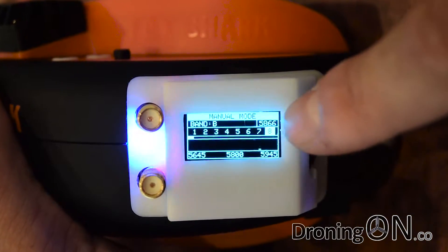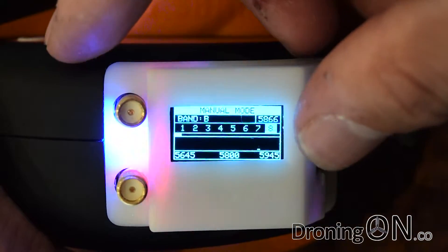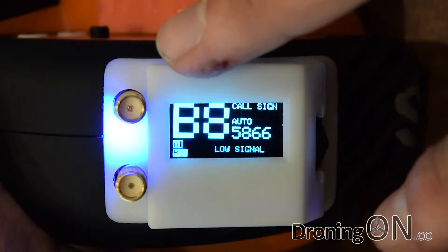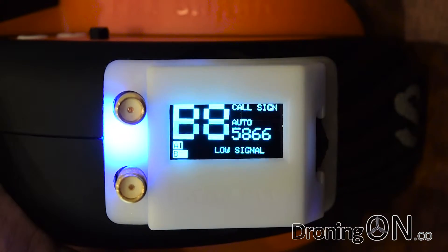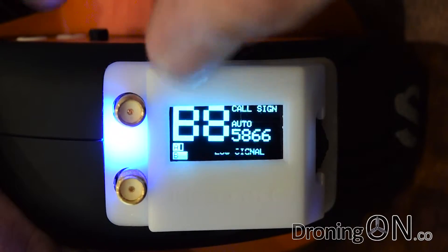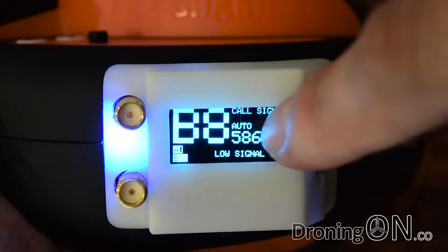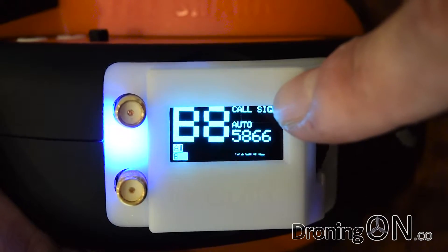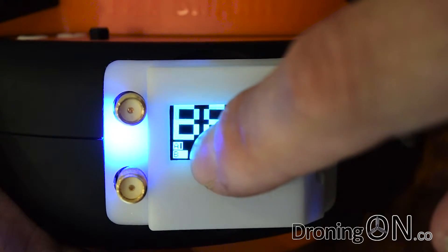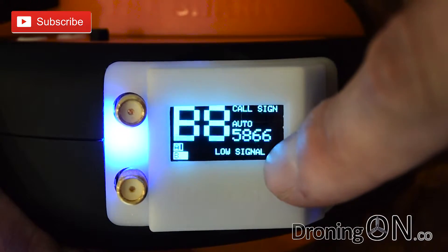The display is really good as well. This is an OLED display and I'm very impressed — I expected blocky graphics but instead got a really articulate, detailed-looking interface. When we first fire this up we're in manual mode. After a few seconds it switches to an overview mode showing the band — band B — and channel 8, the actual frequency, a customizable call sign text, and the signal strength from the two antennas labeled A and B. With no antennas connected and no transmitting source, we're getting a low signal warning.